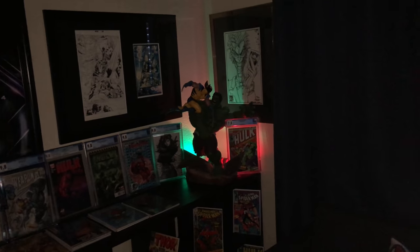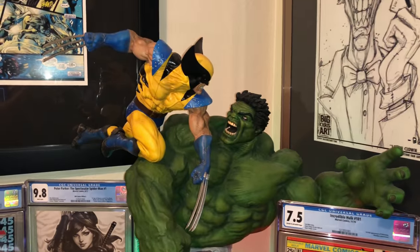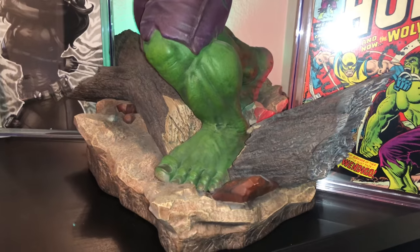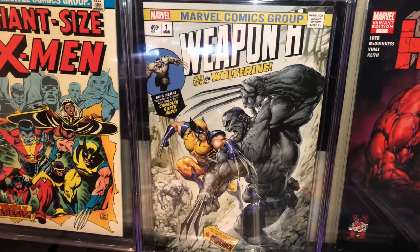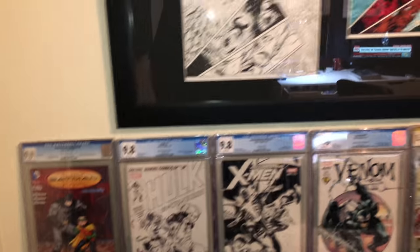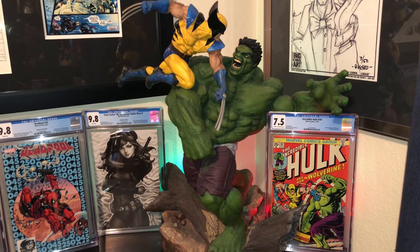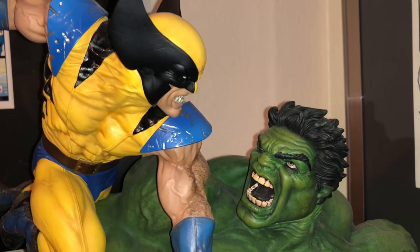I just recently put together my man cave — I finally had a room to use. I love it. It's so close to the original art — actually it's way better. The eyes, the face, everything's so cool. I have other homage covers to this comic — I like the Weapon H number one variant. I've also got a Hulk number one variant with She-Hulk and X-23. I hope you enjoyed the video. If you love Hulk and Wolverine battles, I suggest getting one — you'll be super happy. The boxes are gigantic. We'll see you next time, thanks, bye!